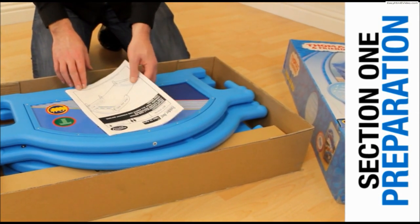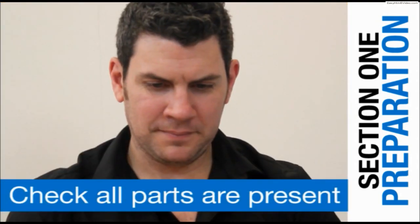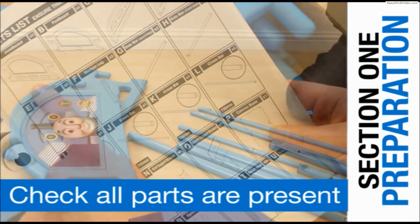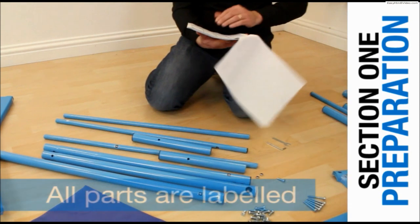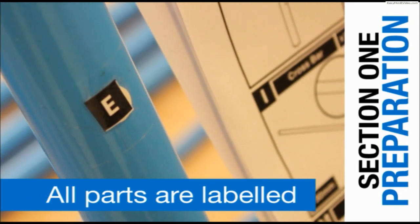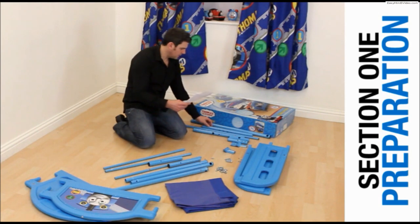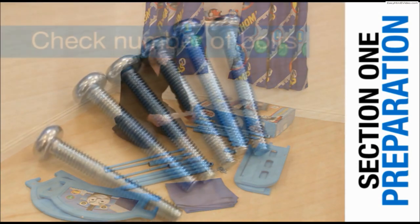On opening the box you will find a manual which has a list of all the parts. Ensure that all parts are present before you begin. All the parts are clearly labelled with a capital letter. You will find this letter referred to throughout the manual and this video. Check the part against the manual to make sure that all the parts are in the box.